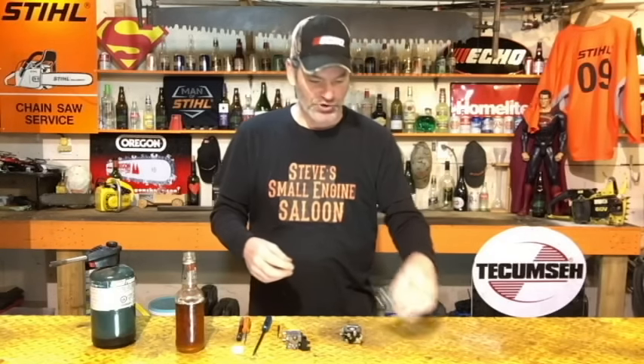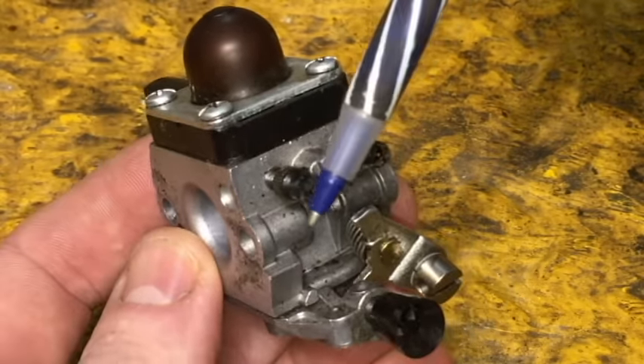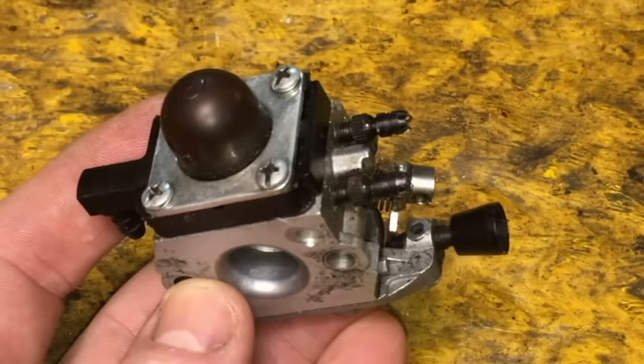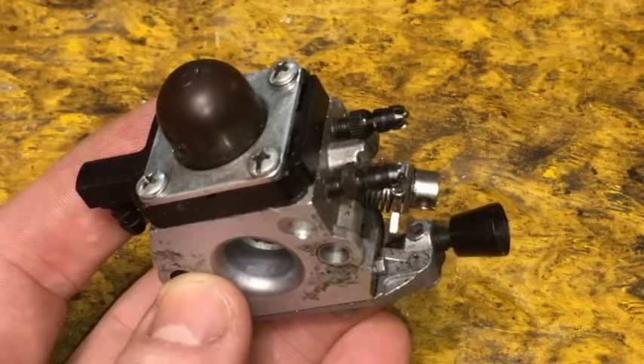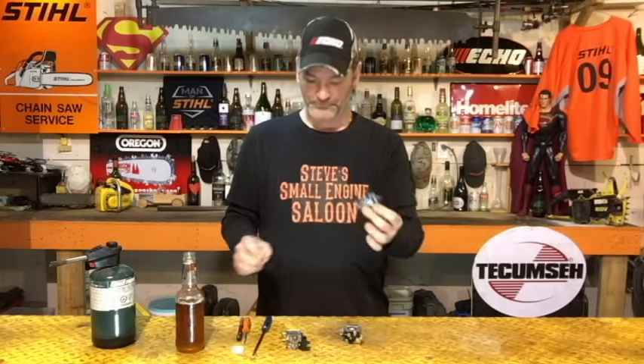That link will take you back to that video if you want to see the adjusting one. The problem is that I used a carburetor on that video where there's clearly a low speed and a high speed screw sticking right out of it — even marked L and H for low speed and high speed. You can't get it wrong. After that video I got some comments saying, 'Yeah, but what if I have a non-adjustable carburetor?'